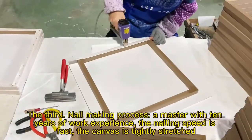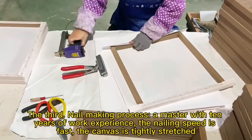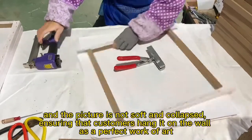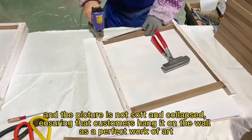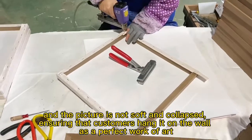The third, nail making process. A master with 10 years of work experience — the nailing speed is fast, the canvas is tightly stretched, and the picture is not soft and collapsed, ensuring that customers hang it on the wall as a perfect work of art.